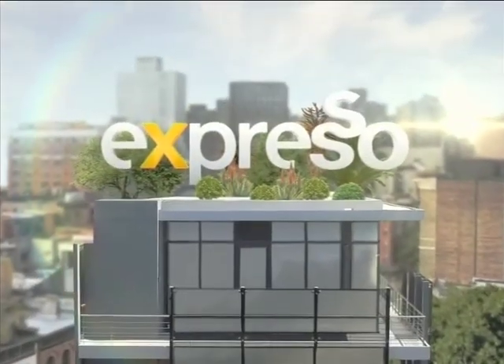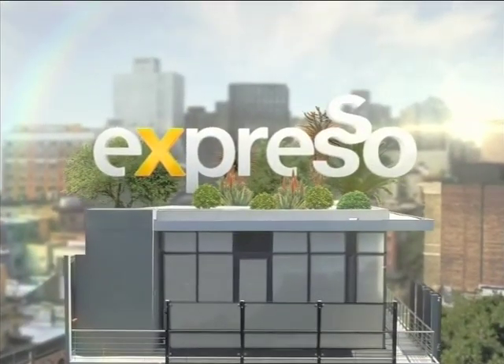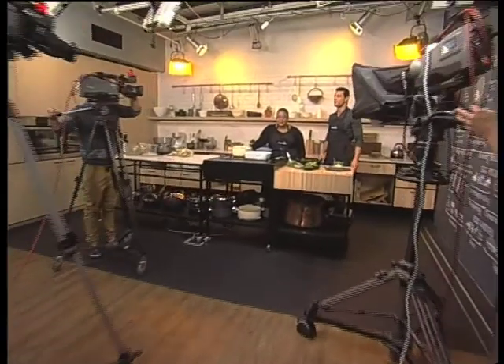Welcome to your Feel Good Breakfast Show! You're tuning in to Expresso, only on SABC3, here in the Expresso kitchen, with the lovely Zola Nene. And it's all about pesto this morning.